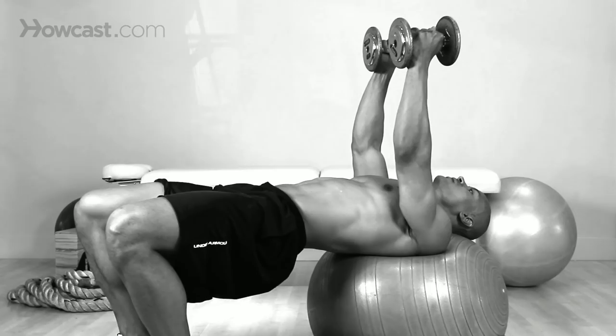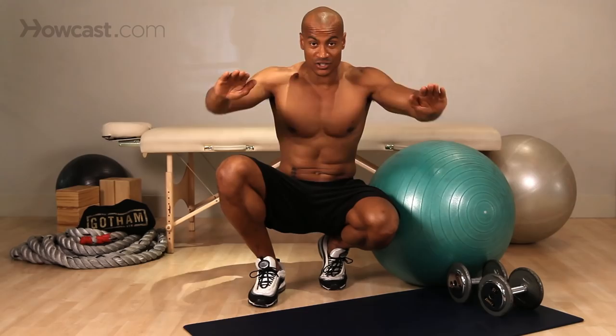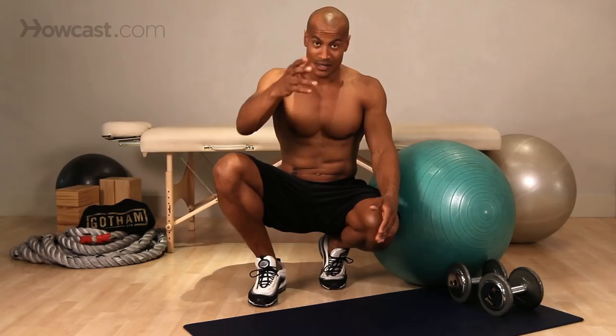Hey guys, it's Max Tapper again with Howcast. Today I'm going to show you how to do an exercise ball flat dumbbell fly. A fly is a way of working your chest without having to use your triceps. So instead of the push, you're just doing a pull. Very nice for defining the inner pec, building that definition in the middle. I'm going to show you how we do this.